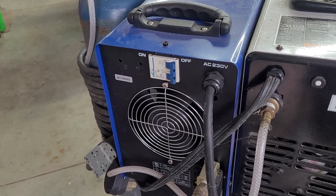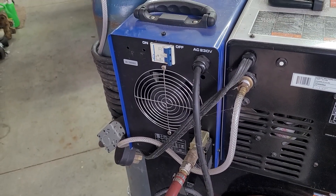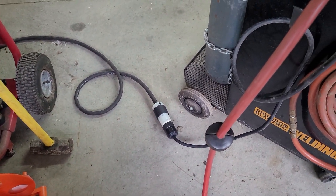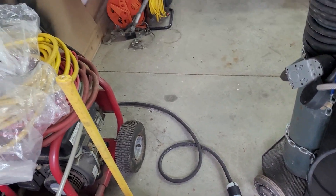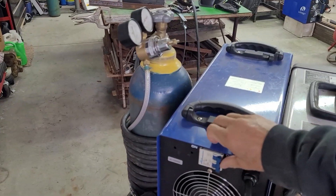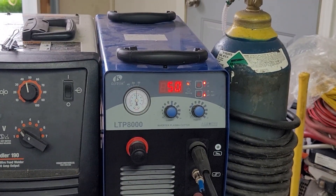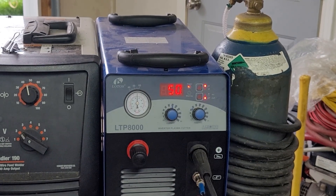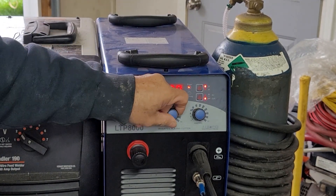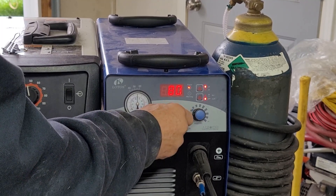Here's the back of the plasma cutter. You can see the air inlet and the on/off switch. There's the cord — it's a twist lock — and then we have an extension cord that runs into the outlet on the wall. Right now it's set on 50 amps, and you can see the air pressure gauge. You have to have air to cut with plasma. You can turn it all the way down to 20 amps, or as high as 80.